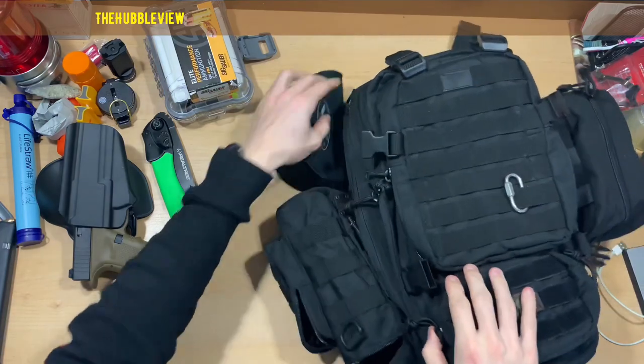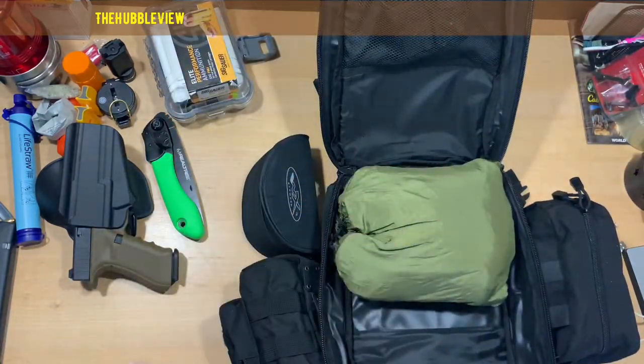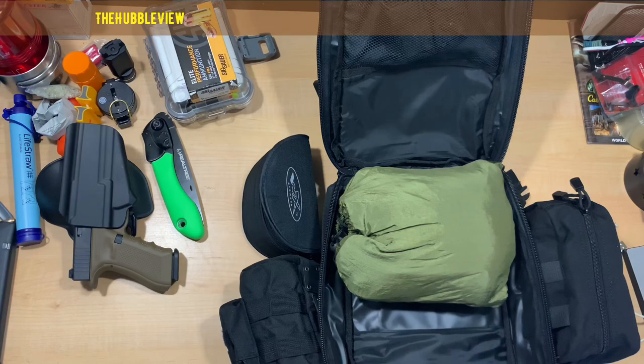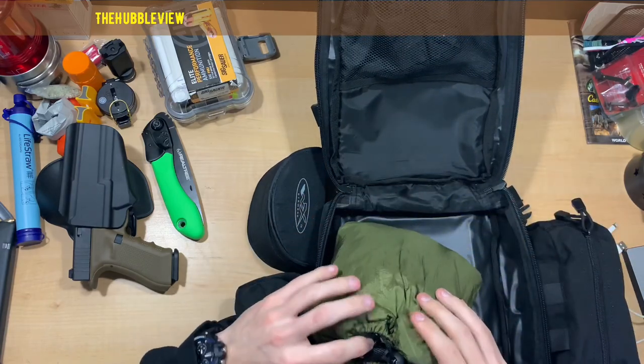And then the main pack — I like how it opens up basically to a flat surface. All I'm missing is a rain fly. I like to keep room for extra clothes, socks, and basically as much food as possible. Right here I've got an army green hammock with a mosquito net and it just all folds into itself.